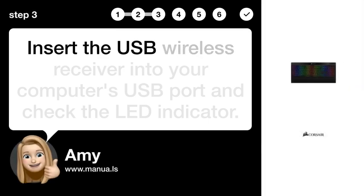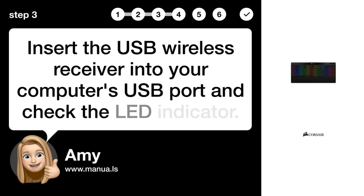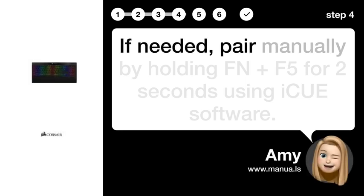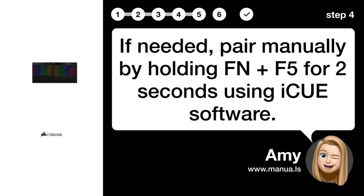Step 3: Insert Receiver. Insert the USB wireless receiver into your computer's USB port and check the LED indicator. Step 4: Pair USB. If needed, pair manually by holding FN plus F5 for 2 seconds using IQ software.